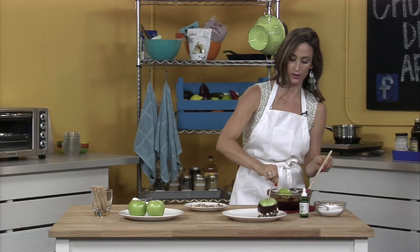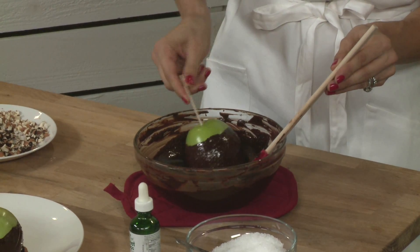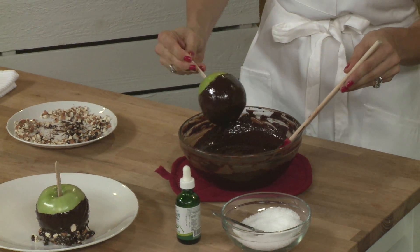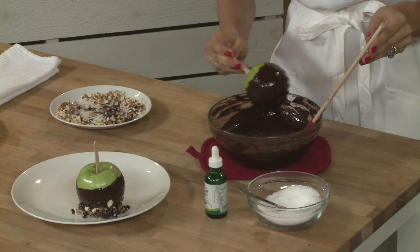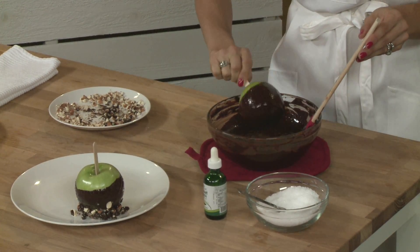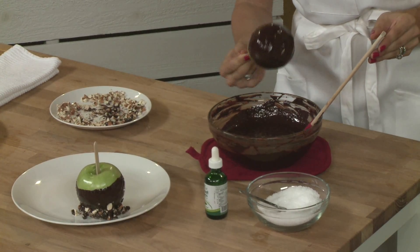And then we'll just let those dry here. This one we're going to do just with chocolate — in case someone has a nut allergy or doesn't like nuts and they just want the chocolate on the apple. And if you need to use your spatula to coat your apple, you can do that too rather than just rolling it in the chocolate. Get some of that excess off there. And if you want to put down a piece of parchment paper or wax paper on your plate, that'll really help these pull off very easily.